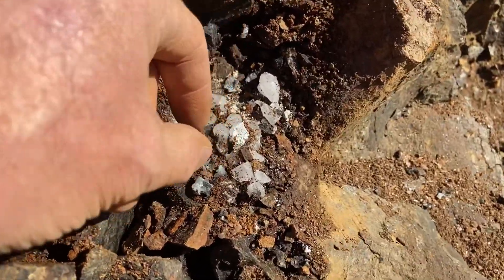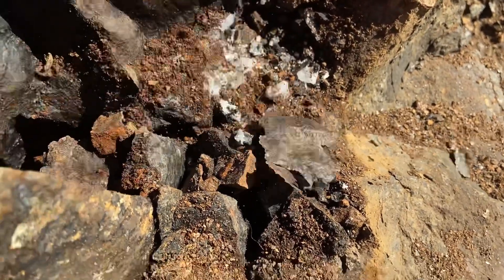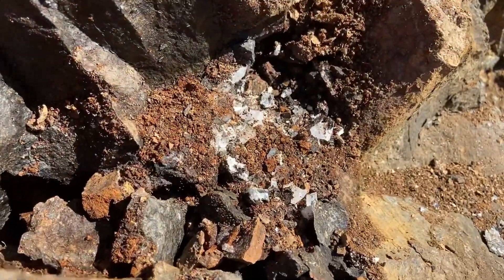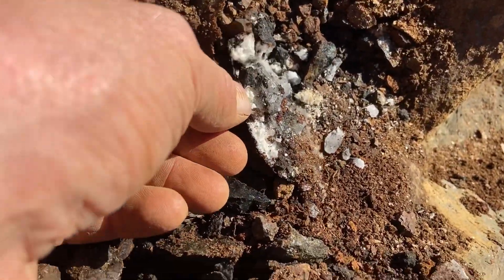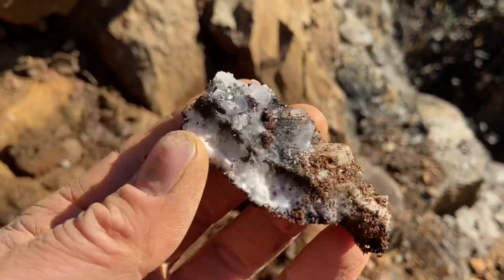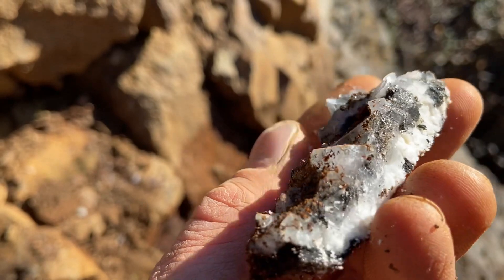I opened it up a little more, and this is mostly all calcite right now. A bunch of loose pieces. Let me keep working at it. Calcite, mostly.